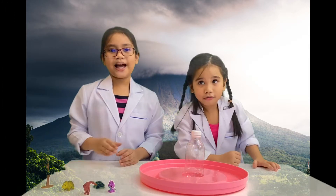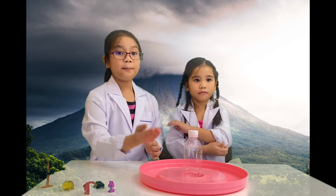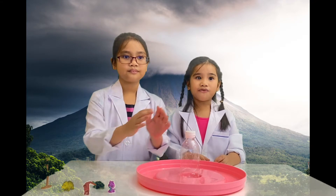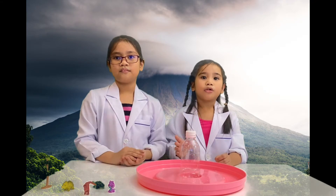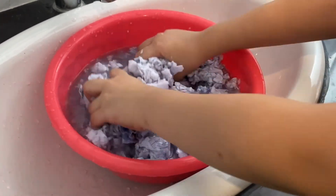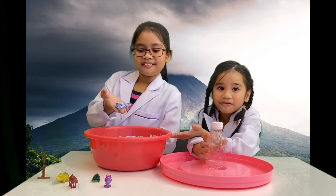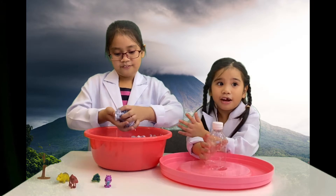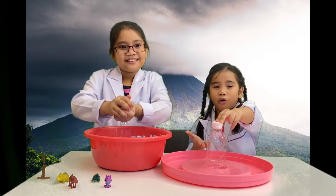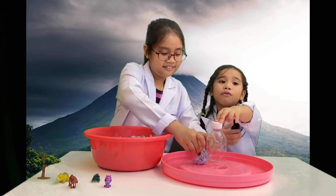First, make a base for the plastic bottle by placing it in the center of the pan. Make sure to secure the plastic bottle upright in the center. Start to build the form of the volcano by wrapping wet crumpled paper. Crumple the paper with water in a basin, making sure it is mixed enough to form a volcano shape. Squeeze the water and wrap it around the sides of the plastic bottle, making it as wide as you want at the bottom. Mold and shape it into a cone so that the volcano is narrow at the top and wider at the base. Let the model volcano dry.